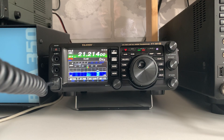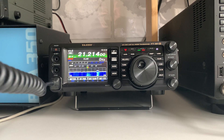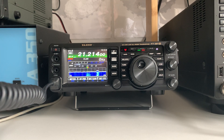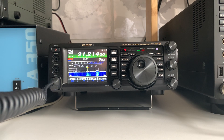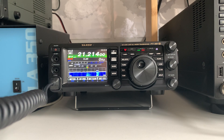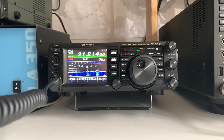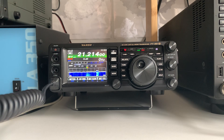Oscar Zulu 5, Bravo Fox, this is Mike Zero Oscar X-Ray Foxtrot. Good afternoon, Ben, all copied — your QTH near Copenhagen. My name is Clint — Charlie, Lima, India, November, Tango. My QTH is near the city of Oxford in the UK. I'm copying you very well — you're at least 5 and 9. I'll give you another report on my next over. Back to you, OZ-5 BF, from M-Zero OXF.